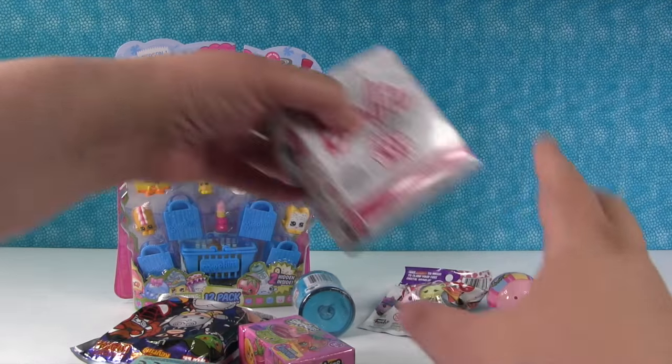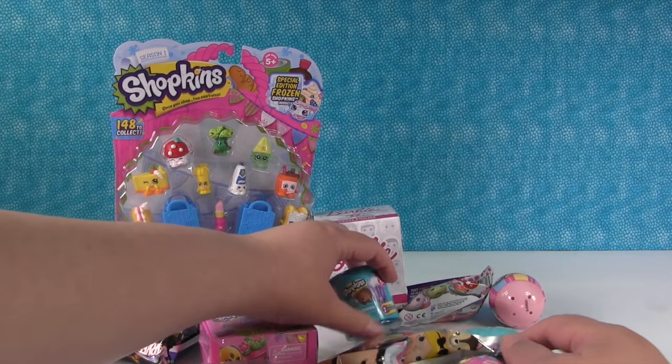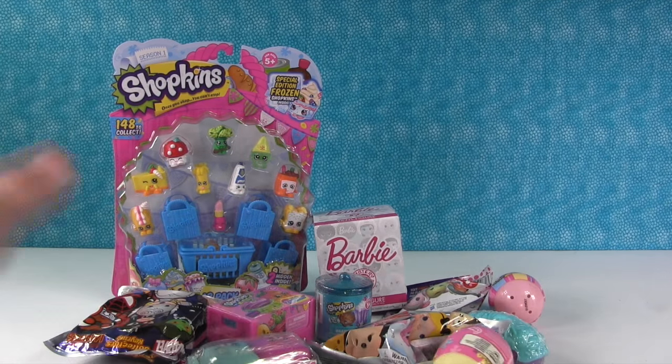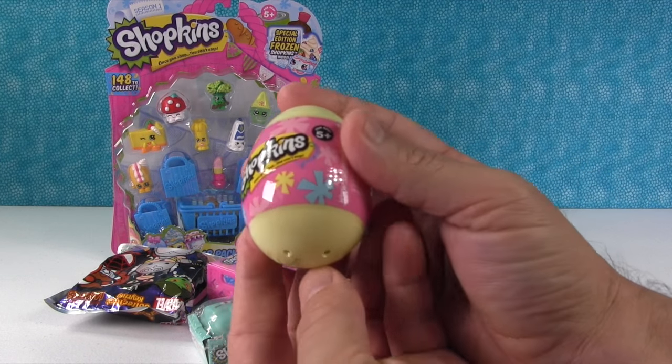We have Shopkins and Barbie and Tsum Tsum and key rings and Squinkies and awesomeness. So Paul, I'm gonna let you pick the first thing to open. Okay, I'm gonna open this yellow egg. We haven't opened the eggs in a long time.